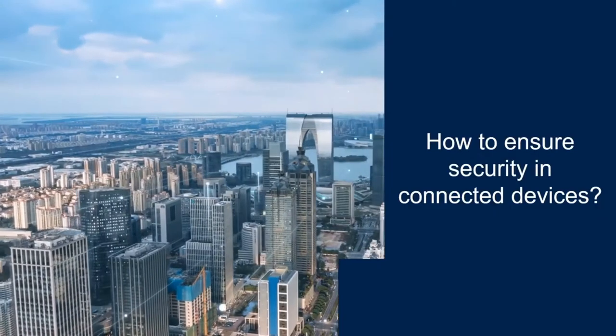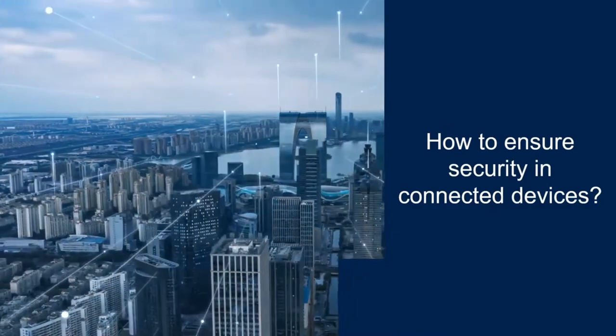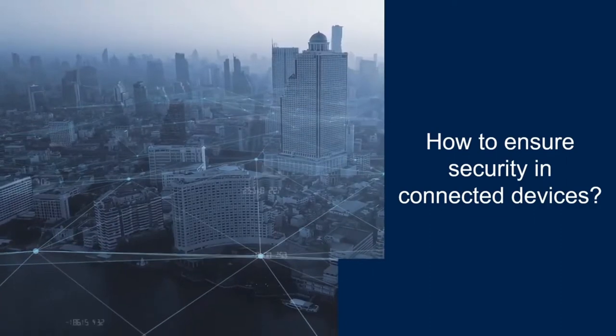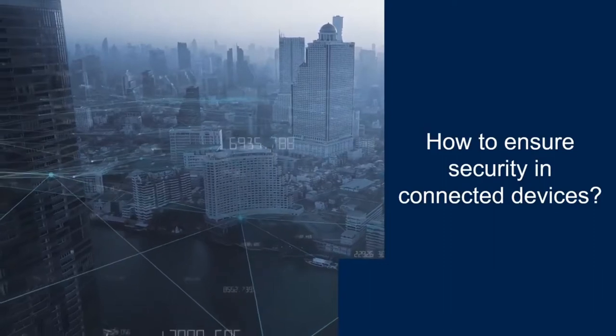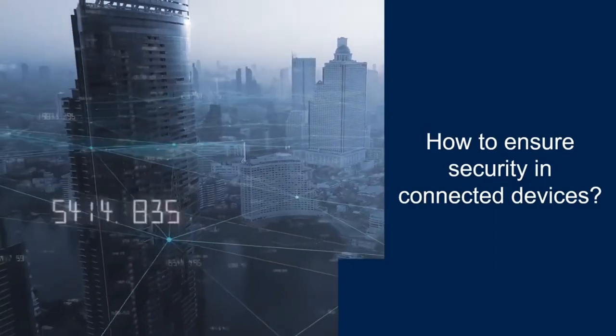Today, connected objects are fully part of our daily lives. They are present everywhere, used in our homes, cities and industry. But this open ecosystem is exposed to security threats such as data thefts, device cloning or counterfeiting. It makes companies' brand reputation much more at risk.